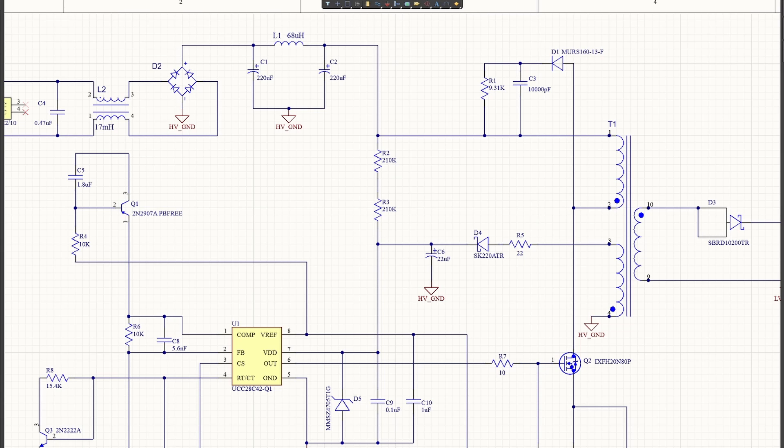If you've ever seen the schematic of a flyback converter, then you may be familiar with this group of components right here referred to as an RCD snubber. The RCD snubber is extremely important for the protection and operation of the flyback converter. However, there aren't a ton of great resources online that show you how to determine the appropriate values for these components. So in today's video, we are going to do a deep dive on the RCD snubber, including a step-by-step example of how to design one on your own.